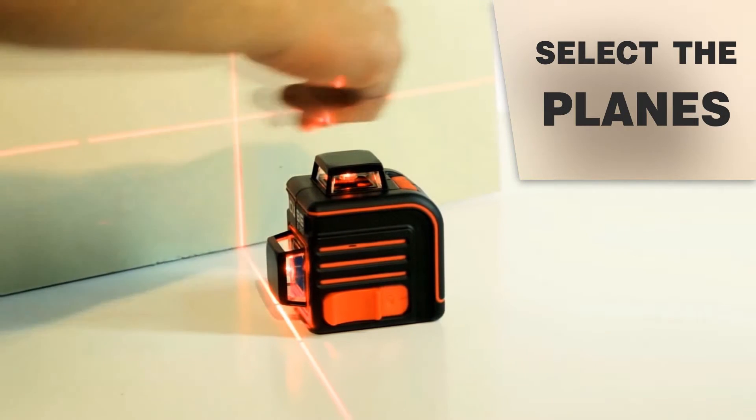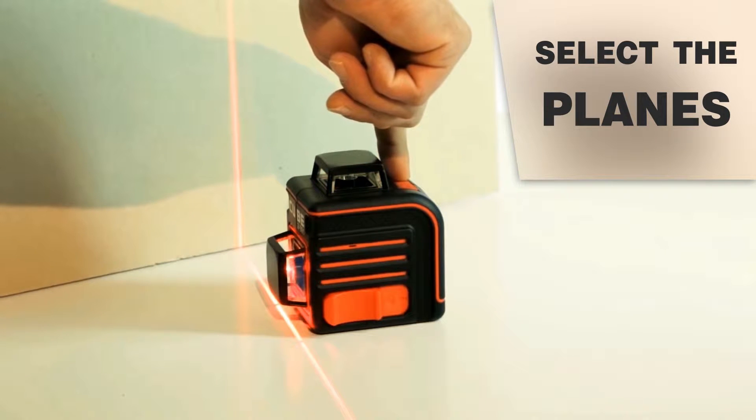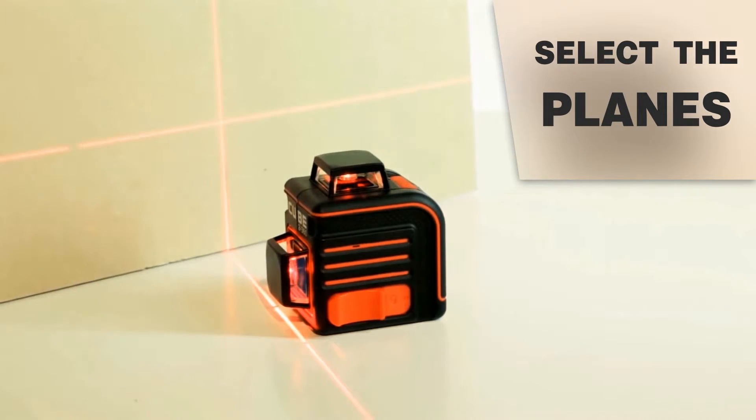Making this selection is easy. You just press the mode button to switch between horizontal, vertical, and crosshair displays. Selecting only the necessary line will help conserve the battery life drastically.